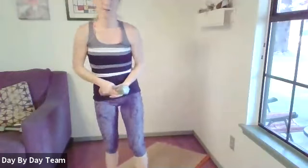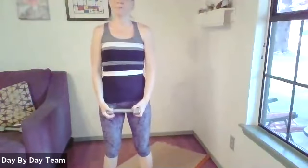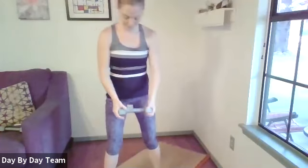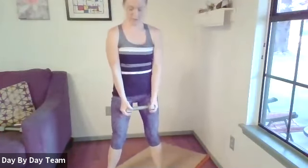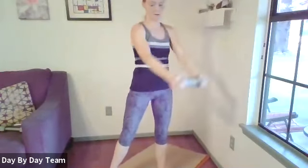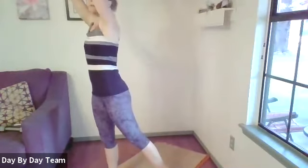Let's do another set. Go ahead and take a few deep breaths and we'll go back to the diagonal reach. Pivot that back leg to one side, come down, pivot.